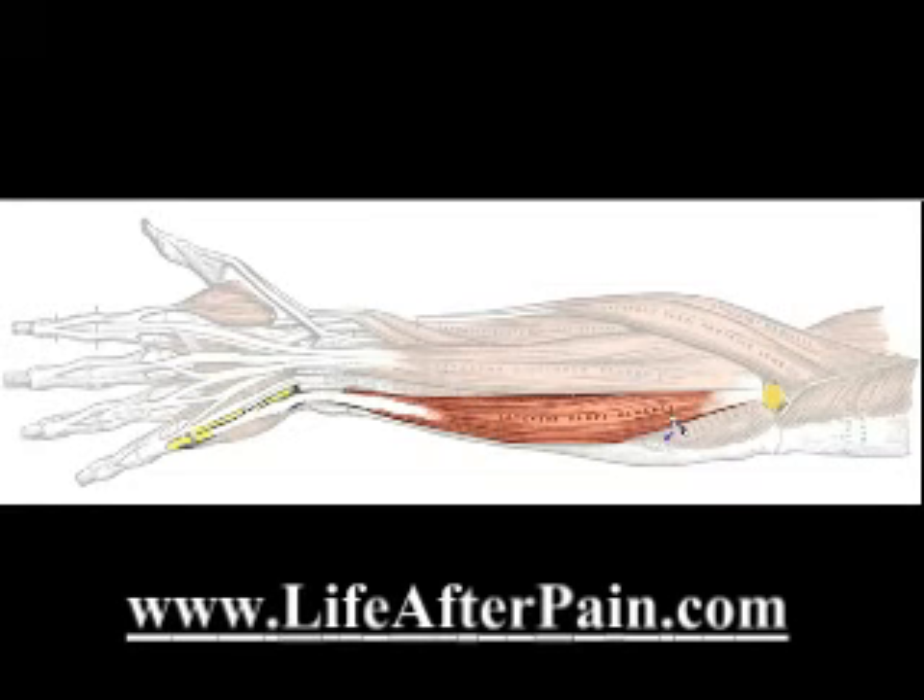The muscle is the most fascinating, because it's the powerhouse of the area. What muscles do is that they contract, and they contract with huge power. As the muscle contracts, it shortens — we've got a muscle shortening, and it will pull on both ends.